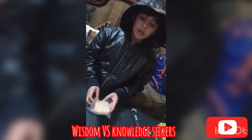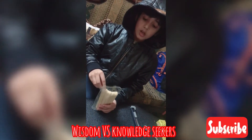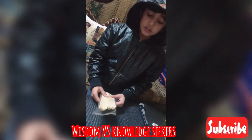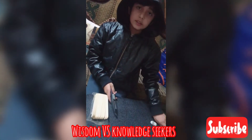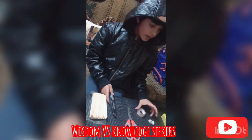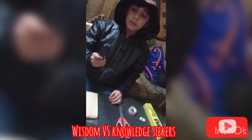We need some things to start. I will tell you the things we need: some sticks, ice cream sticks, one paper cutter, one scissor, one scotch tape, and one UHU glue.